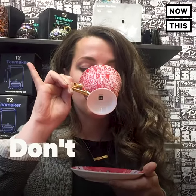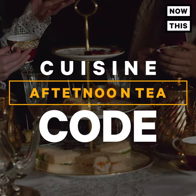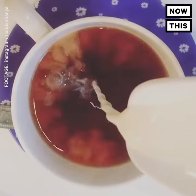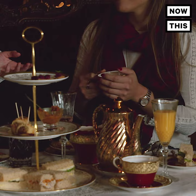Contrary to popular belief, don't put your pinky up when drinking afternoon tea. Downton Abbey didn't lie to you — afternoon tea is a big deal in Britain. Even if you won't be having a cup with the Queen anytime soon, proper tea technique still matters.